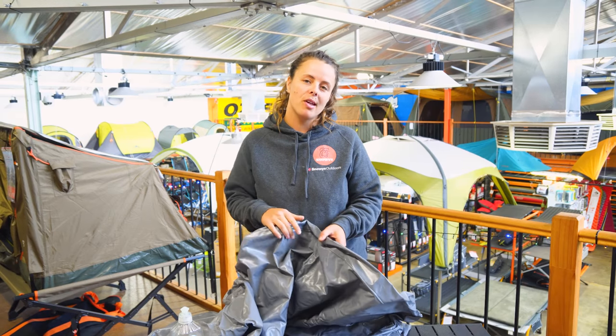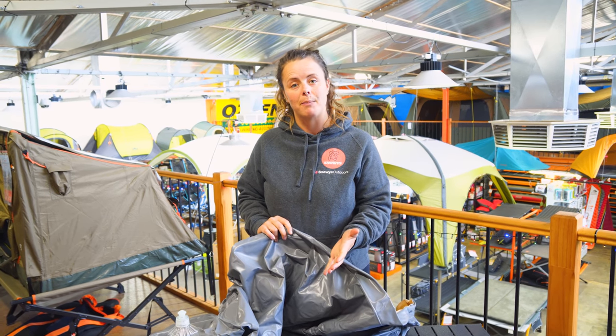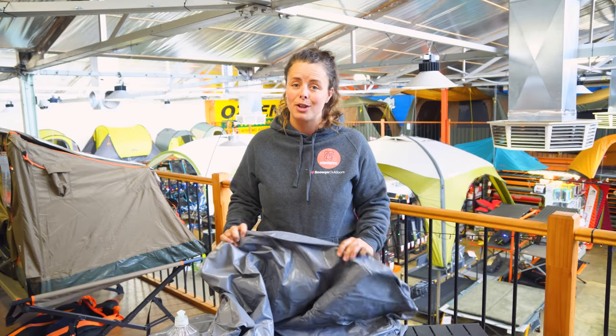It's a really common question that we get here at Snowys. A lot of people are daunted by the prospect of locating and repairing a leak. The process will be the same, not just for air mattresses, but also with your self-inflating mats as well. So I'm gonna take you through the process.